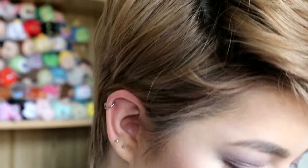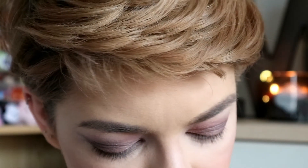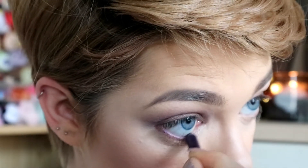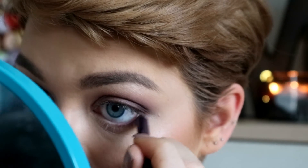Now we're back to the eyes. I'm taking my Urban Decay 24/7 liner — this is a sample but I believe it's in the shade 'Nice' — and I'm just going to put this into the waterline, because you can never have too much purple in your life.